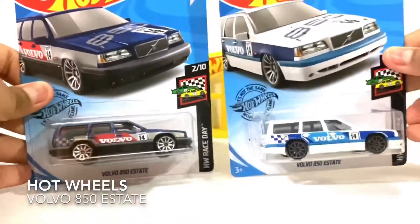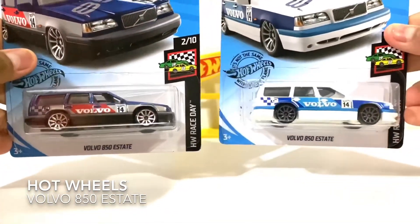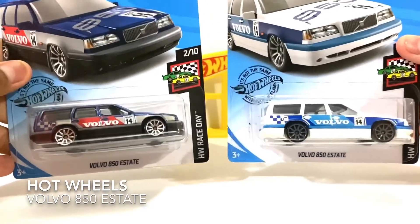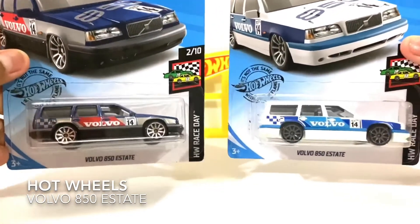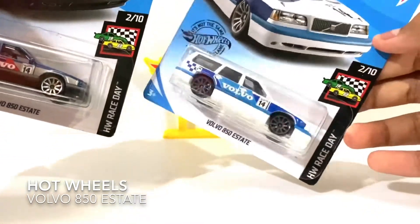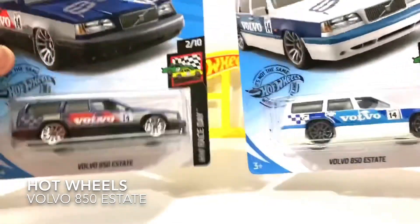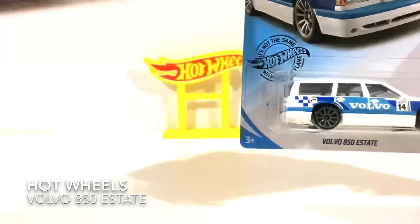Hello everybody, this is Aria for Design Toys Review. Today I have two Hot Wheels, the Volvo 850 ST, from Race Day number 2 over 10 — the same without flame. I'll show you the white one first.